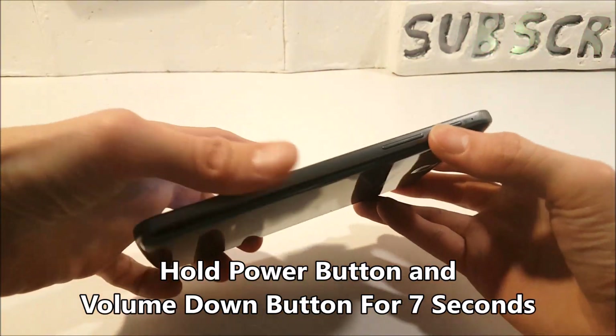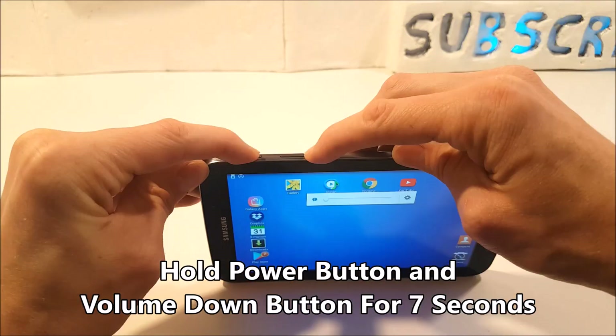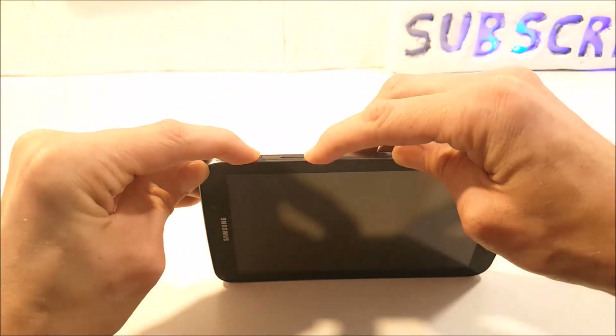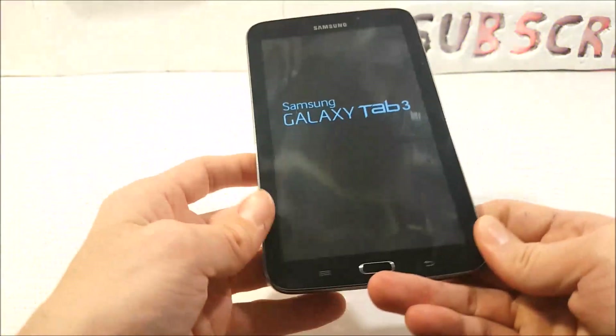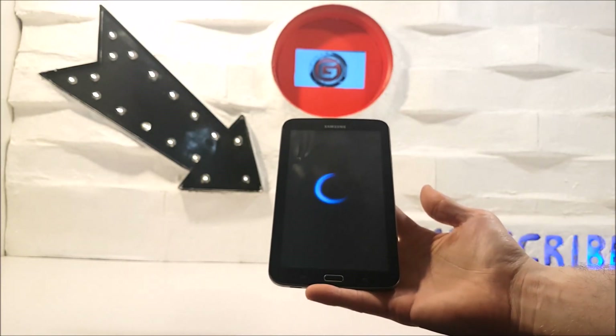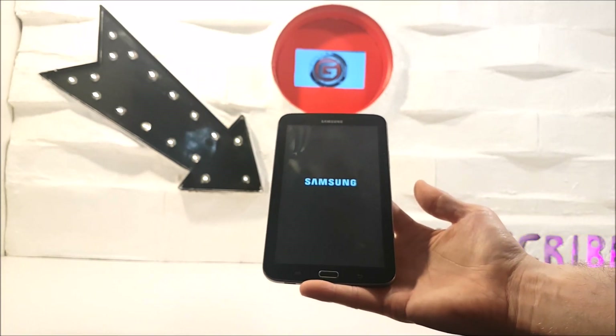Step one: you're going to have to hold the power button and the volume down button at the same time. Hold it for a couple of seconds, and if done correctly the screen will turn black and automatically start the reboot process. If everything works fine, you should shortly see the Samsung logo like this one here, and your tablet should now be reset.